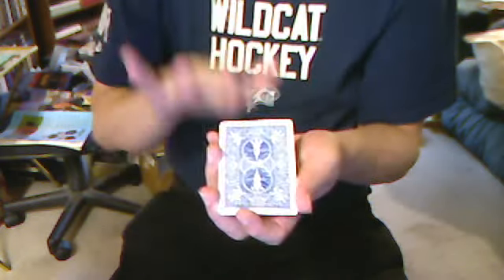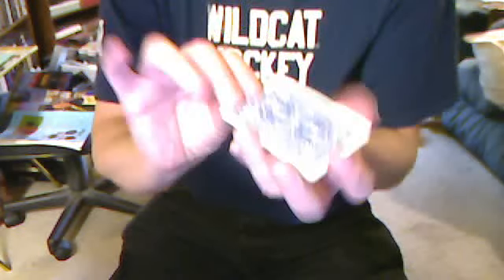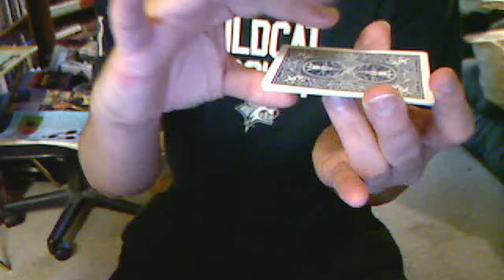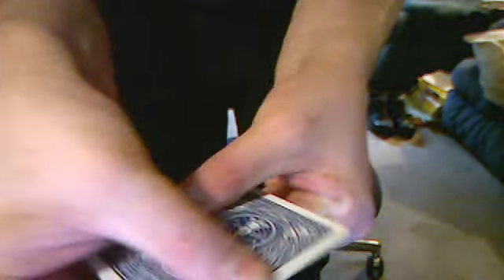End for end like that. But what's hard is to make the cards in between turn over, because you've got the top card and the bottom card stopping that process. So we do what is called Twisting the Aces, hence the name.